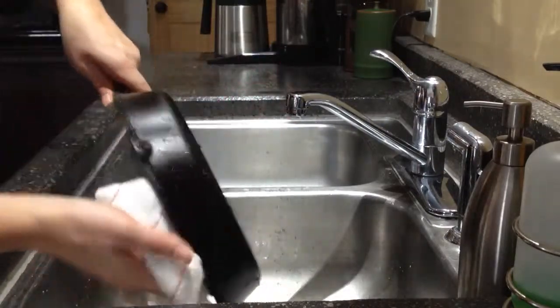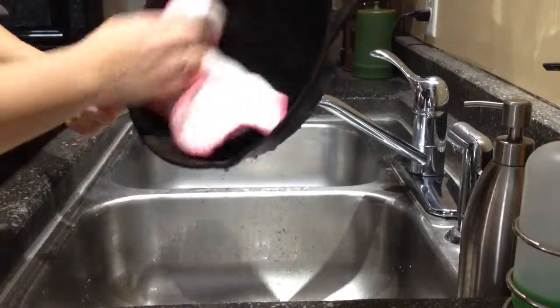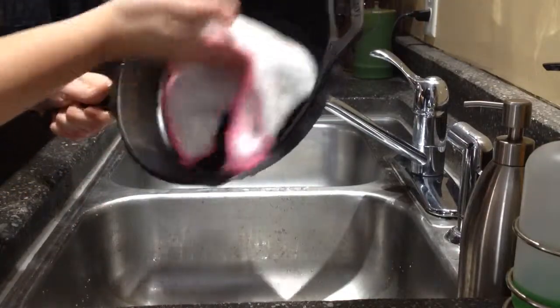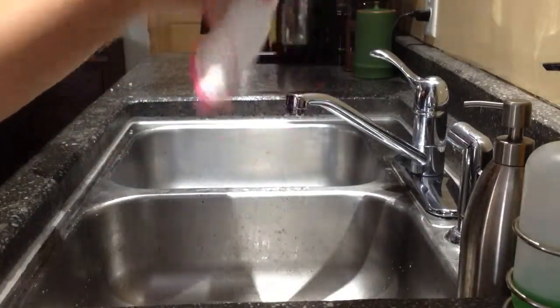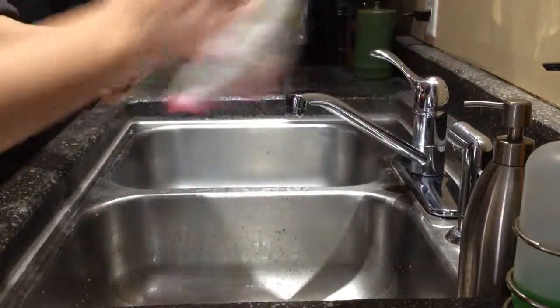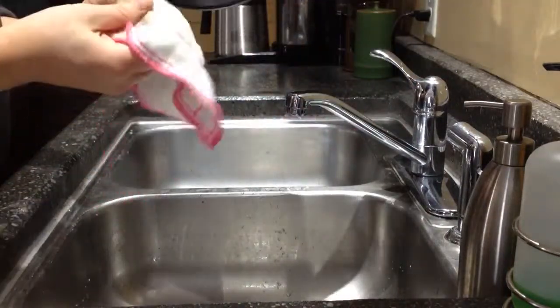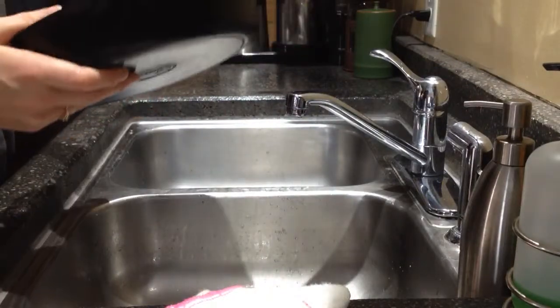Use that to dry off your cast iron pots. I have this dedicated especially for my cast iron pots, as I do always have a little bit of oil residue left on them. It will dry them nicely without scratching anything off and it does not get my normal towels dirty. Since it is dedicated, it is okay if it gets a little dirty — just throw it in the wash and it is good to go for next time.